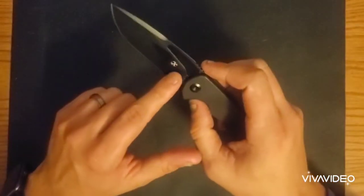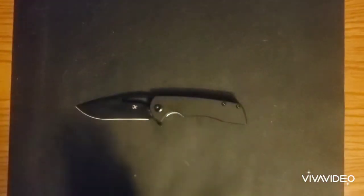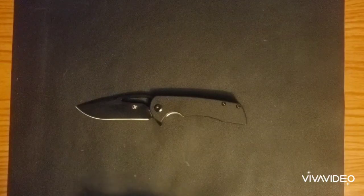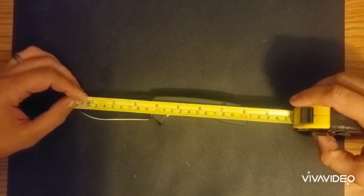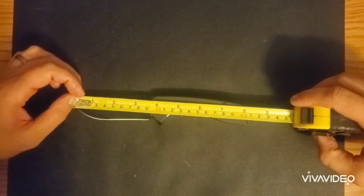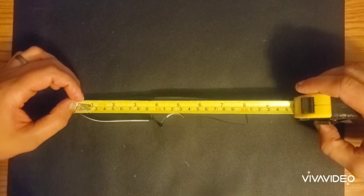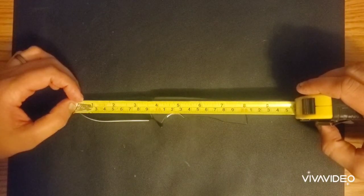Last but not least, we have this recurve — I'll talk about that more at the end. Let's go into some specs, then size comparisons, likes, dislikes, and overview. The overall length on this knife from tip to tip is about eight and one-eighth inches, plus or minus a little bit. The overall blade length is three and a half inches, and the overall cutting edge is also three and a half inches.